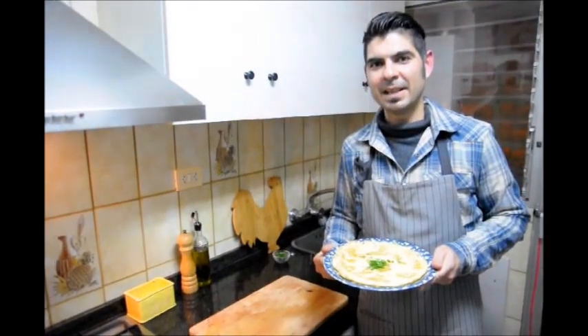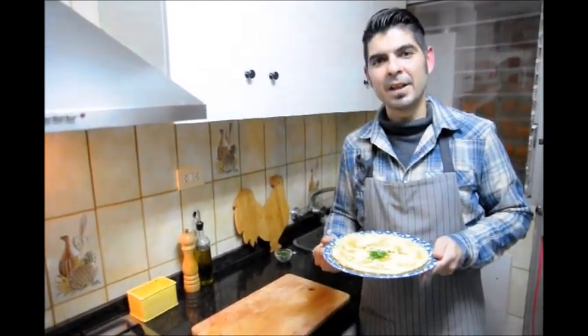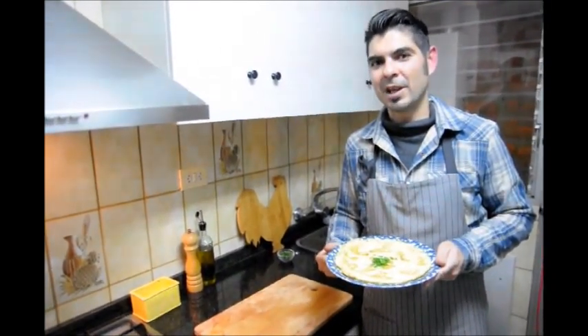Thank you for watching today's video of tortilla de cebolla. If you enjoyed it, please subscribe to my channel and check out all my other videos. Until the next time, hasta luego.